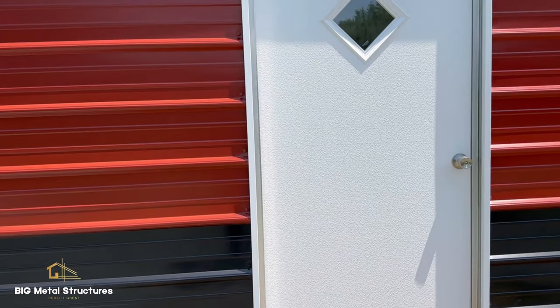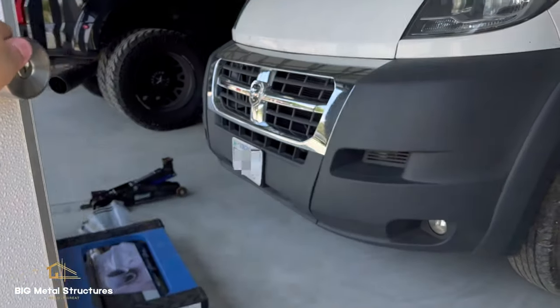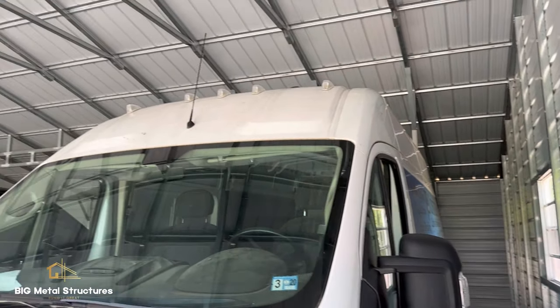What's up guys, we're in Palmyra, Virginia today. We're going to do a walkthrough review video on this 30x50x12 metal building with the addition of a 12 foot wide lean-to.